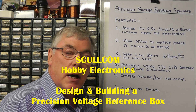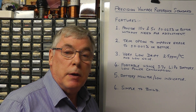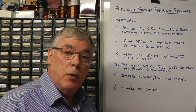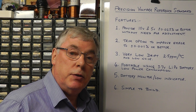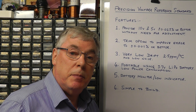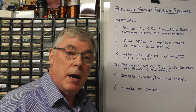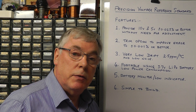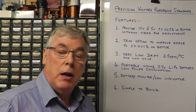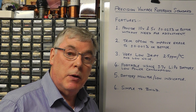Hi everyone, today we're going to design and build a precision voltage reference standard which you could use to calibrate test meters. This particular unit will give both a 10 volt and a 5 volt precision voltage with an accuracy of a minimum of plus or minus 0.025% or better. It will also have the ability to be trimmed to even higher accuracy of 0.001% or higher, and the unit will have a low temperature drift of 2.5 parts per million per degree centigrade and very low noise.